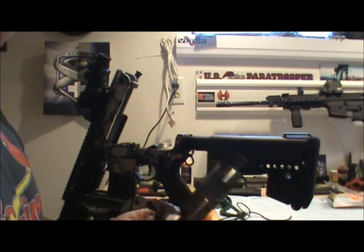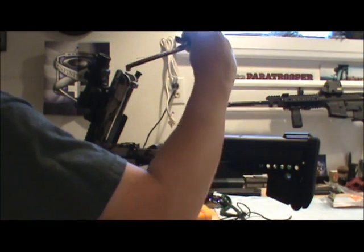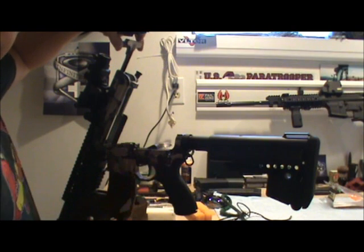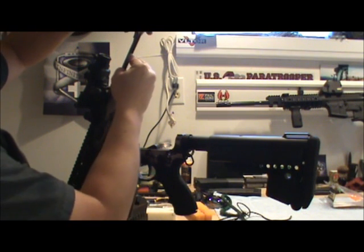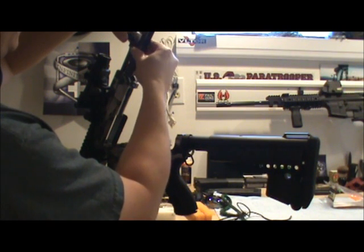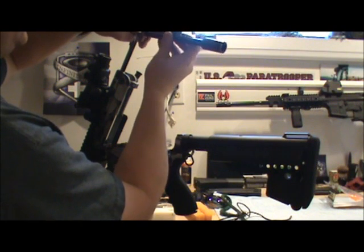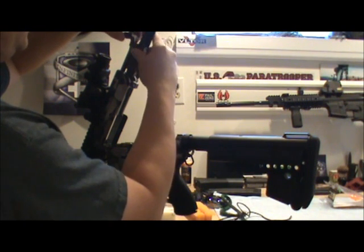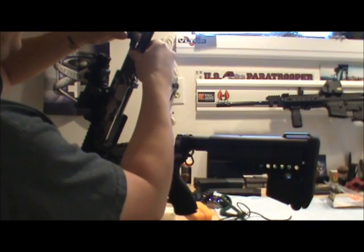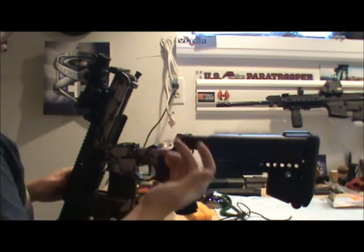Now we're gonna put in the bolt carrier group. The charging handle goes first — slides in just like this at the top, make sure you can feel the little notch right there. Then drop your bolt carrier group in just like this, making sure that the bolt is forward, because if it's tilted sideways and the cam pin's tilted, it's not gonna go in. So make sure your bolt is forward. Just slide it in, make sure it's flush with the back of your upper, just like this.